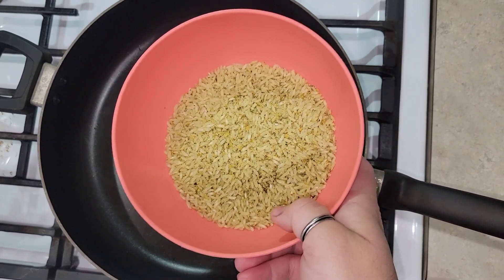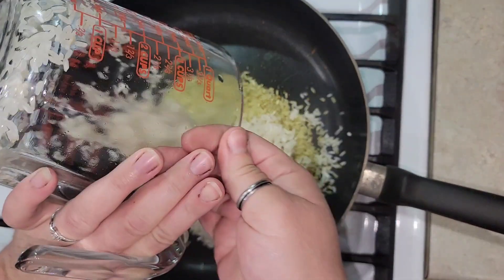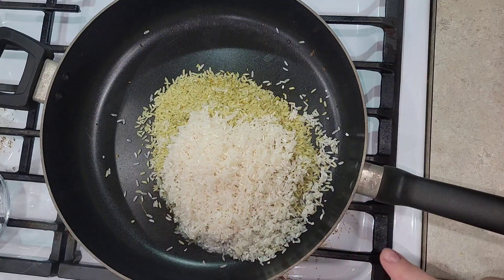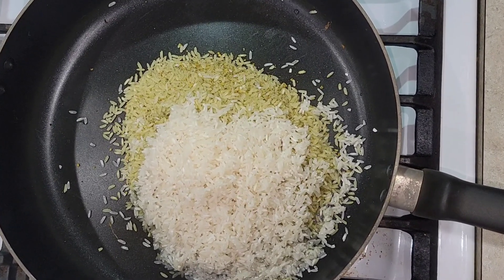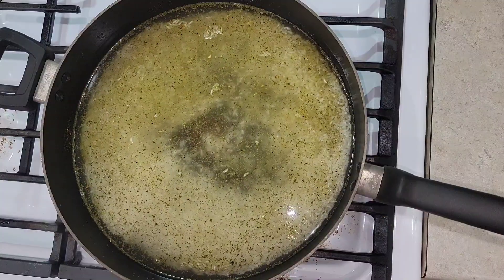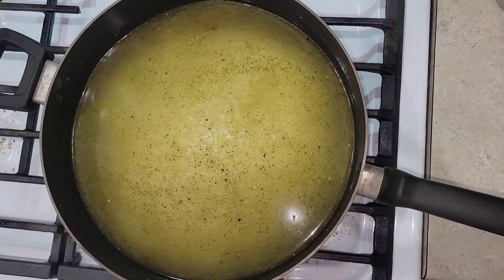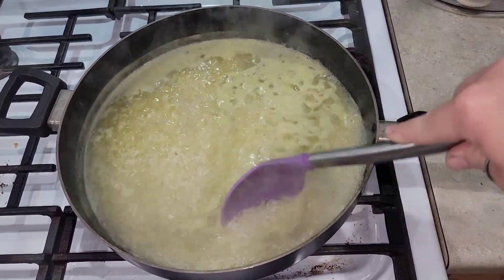This is the rice from the street taco package — it's cilantro lime rice. I'm doing an extra cup of rice that I've already rinsed. I'm basically going to double the water recommended on the package, which was one and three quarters cups, so we're going with three and a half cups of water. This goes on high heat until it starts to boil, then I'll turn the heat to low, put the cover on, and leave it for about 20 minutes until it's done.